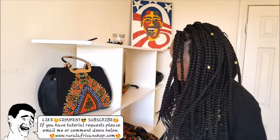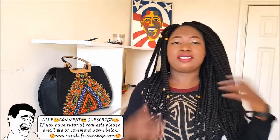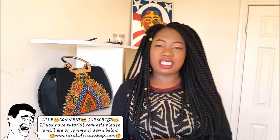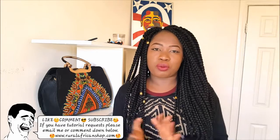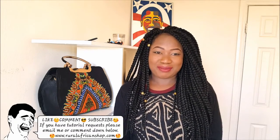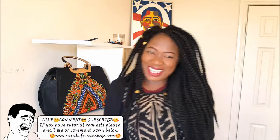I will tell you the way to go about it. Thank you for watching, and I really appreciate your business. Thank you for being there for me and watching my videos — I appreciate it. See you some other time.